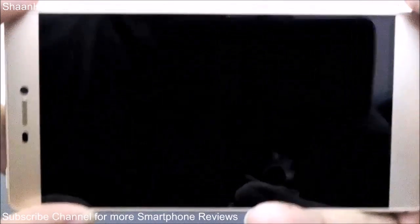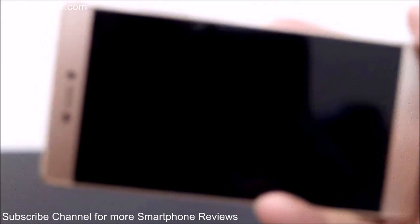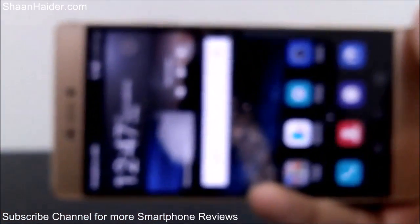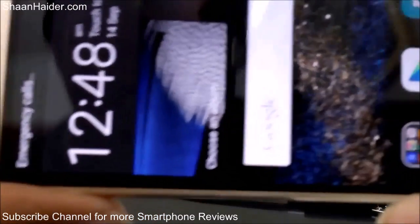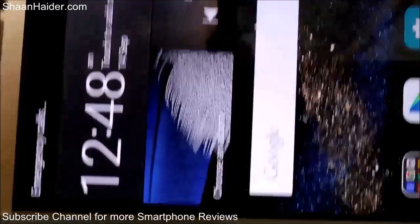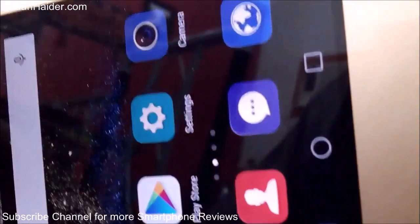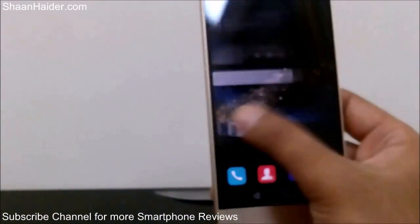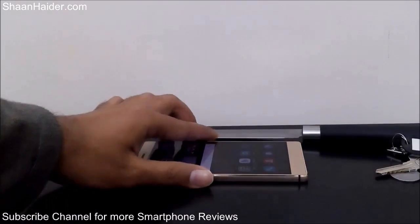Now let's have a closer look at the screen from every angle. As you can see, there are no scratches even after applying the keys on the screen of the Huawei P8 — no scratches of any kind or any damage. Everything is working smoothly as well. So now let's go to the extreme: this knife here.